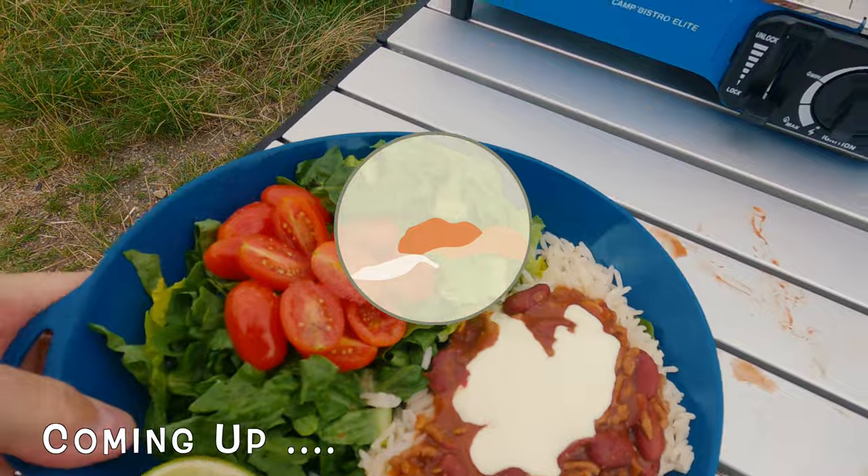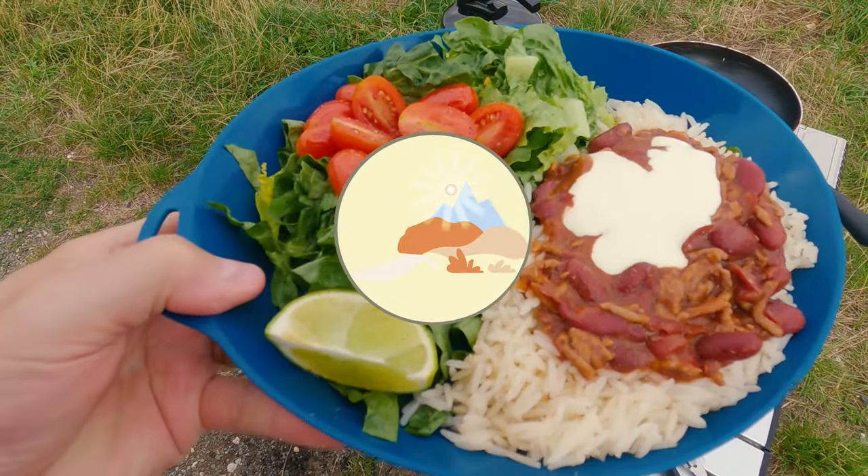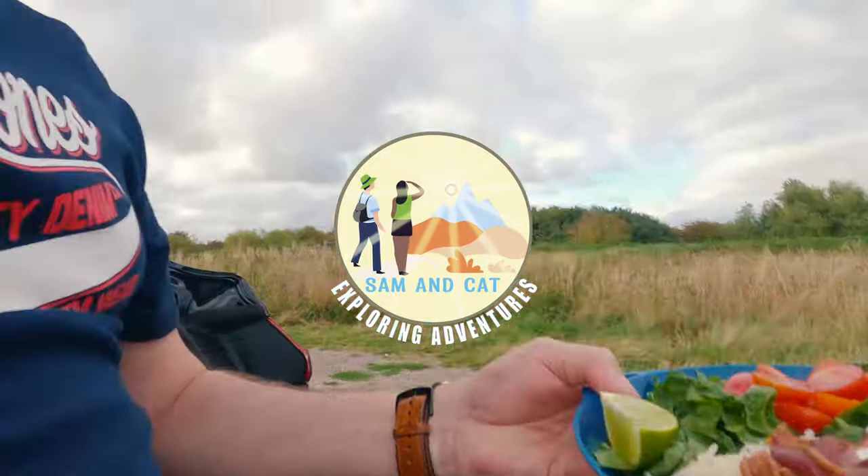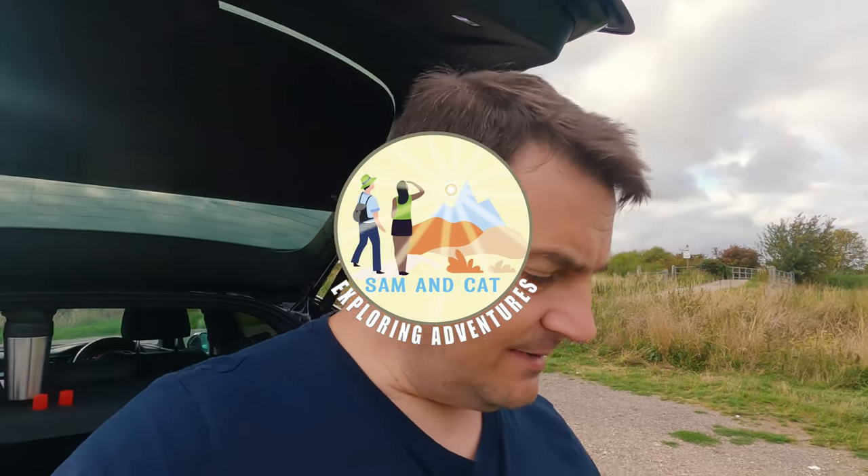Voila, that's my tea. Not bad, is it? So I am outside, so I'm going to tuck into it before it gets cold.